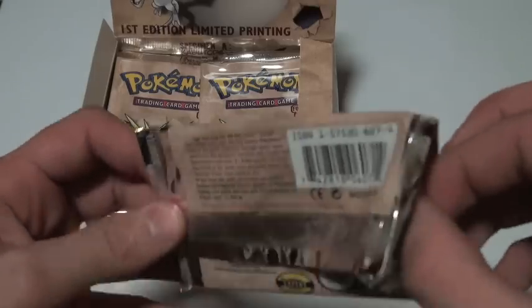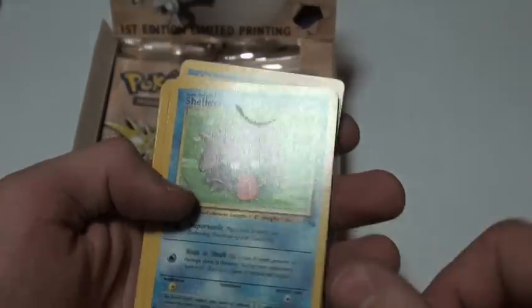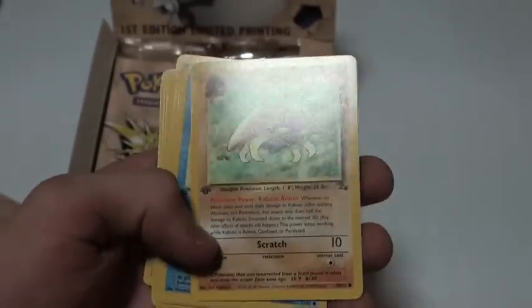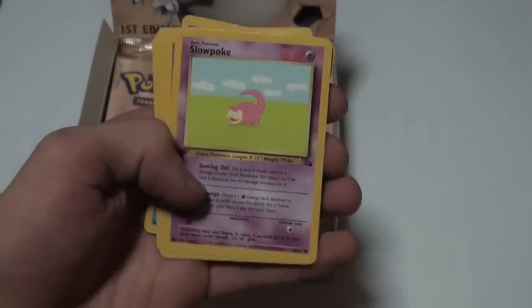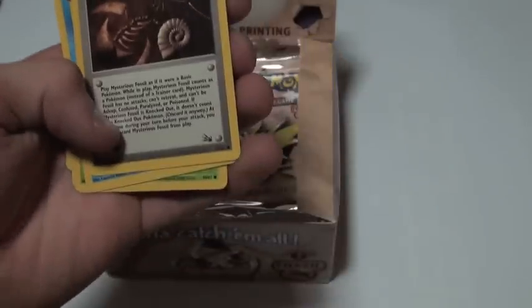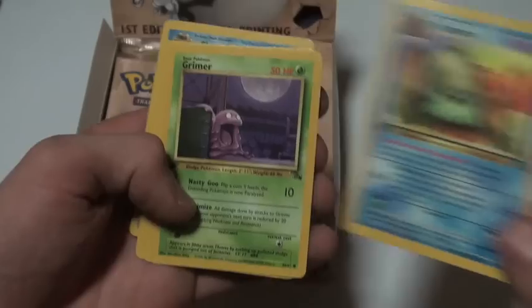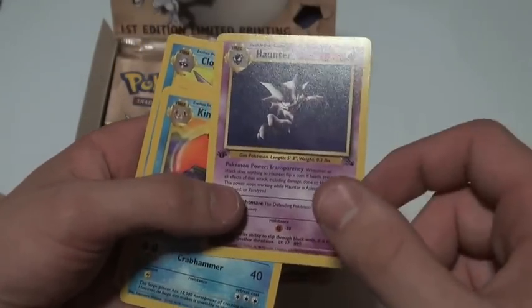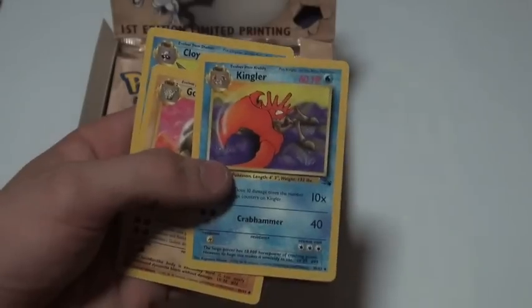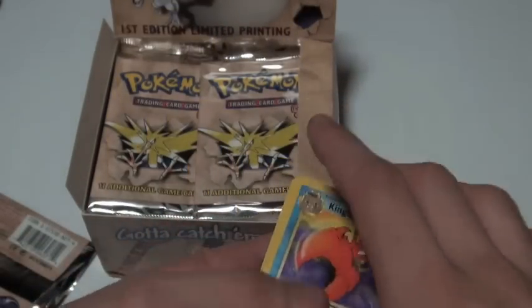If I can get the cards out of the packet, I'll be able to show you what I get. As you can see, there's the first edition symbol right there. You've got a Shellder, a Kabuto, a Krabby. The rest are all in perfect condition — Slowpoke, Mysterious Fossil, Omanyte, a Grimer. And the rare is Haunter, but it's not a holo, which is quite disappointing. The three uncommons are Kingler, Golem, and Cloyster — all really cool cards actually, quite happy with those.